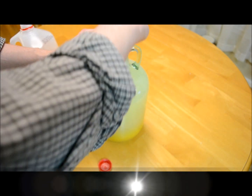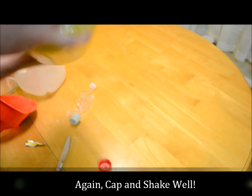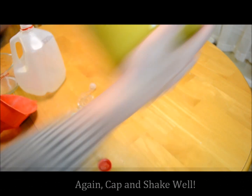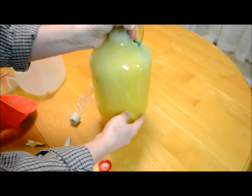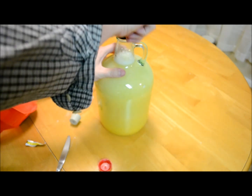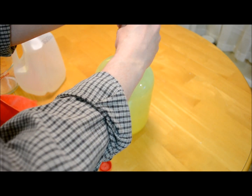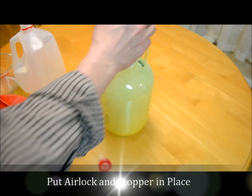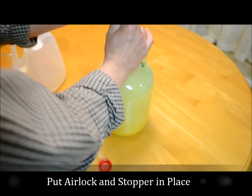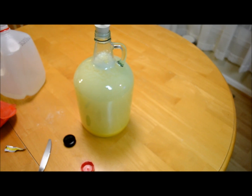After we shake it up one more time and get it all mixed up, go ahead and put the stopper in. We'll add a little bit of vodka or distilled water or sanitized water into this thing, and we'll let it sit for five days.